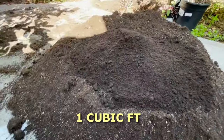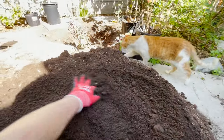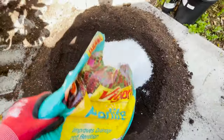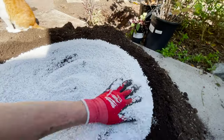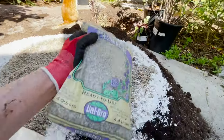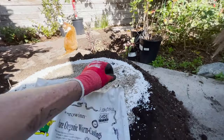Okay, that was one cubic foot of Malibu compost — just spread that around a little bit. Now I do want to add a little more aeration to the soil, so we're going to add some perlite as well. That's probably enough — a couple gallons of perlite. I also just added a bag of pumice, which was four quarts. I have one bag left over, I'll save that for another time.